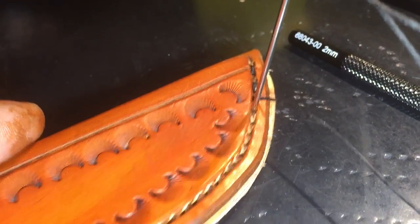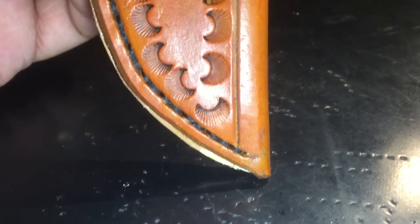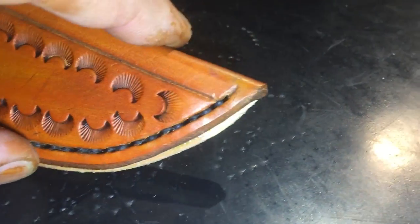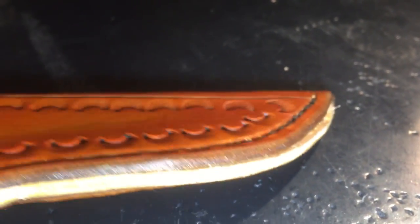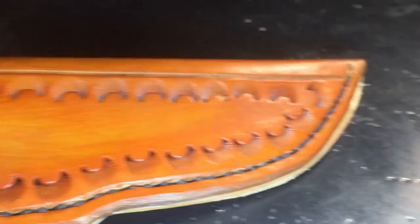I have my holes punched and I've started sewing. I'm going to let this glue dry hard overnight. Tomorrow I go out to my belt sander and sand all three of these edges square with each other, then burnish the edges and blacken them, and the sheath is done.